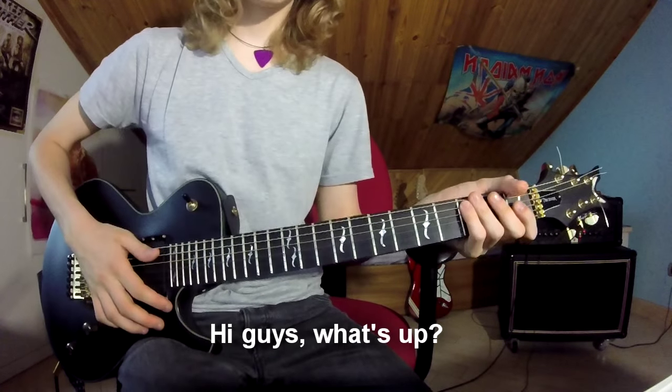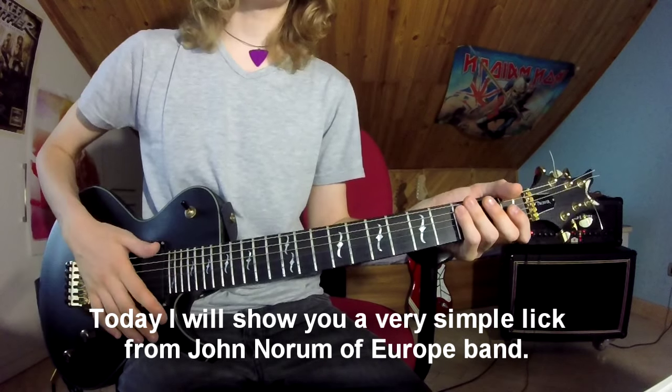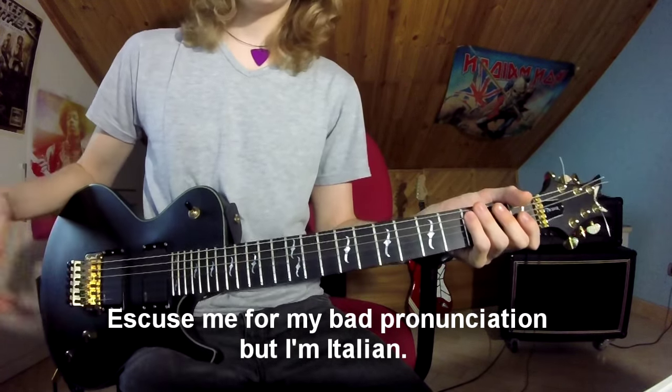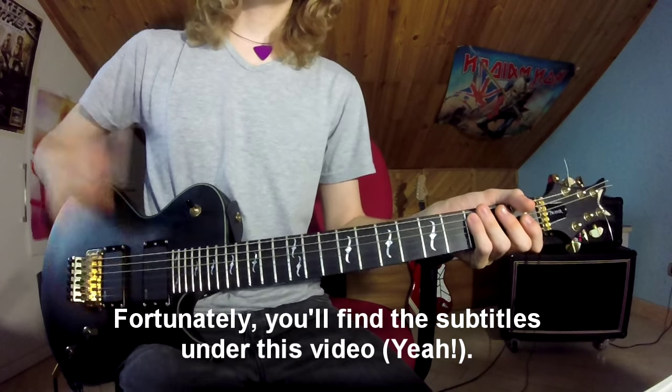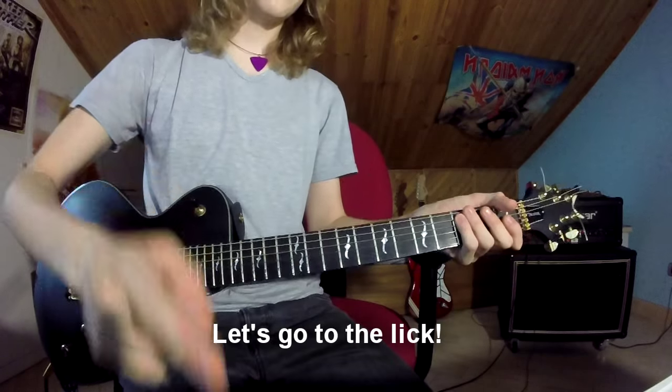Hi guys! Today I will show you a very simple lick from John Norum of Europe Band. Excuse me for my bad pronunciation but I'm Italian. Fortunately you'll find the subtitles under this video. Let's go to the lick!